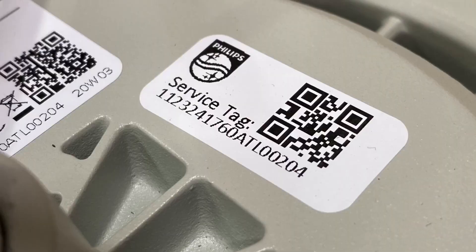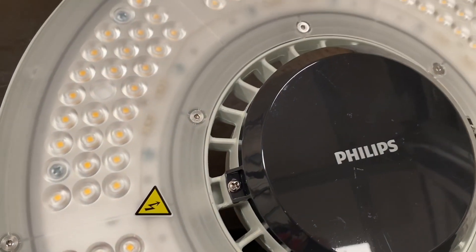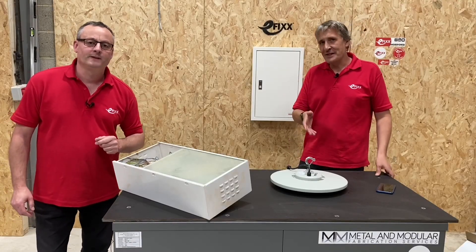In a previous video we teased out the service tag from this Corline high bay generation 4 fitting from Signify. Can you go into a bit more detail for me, Gordon?